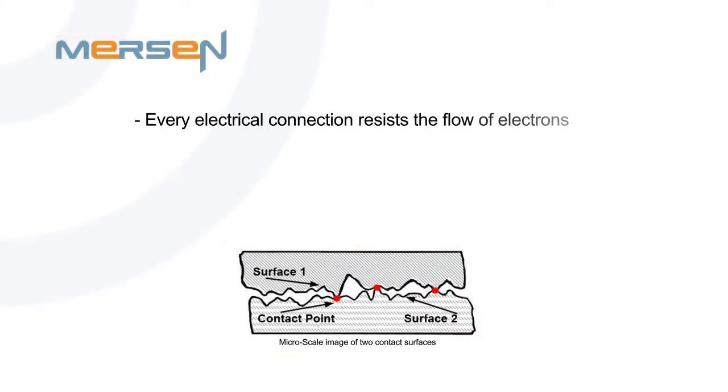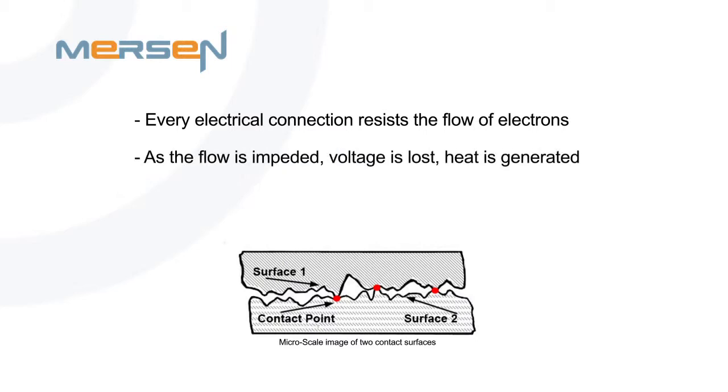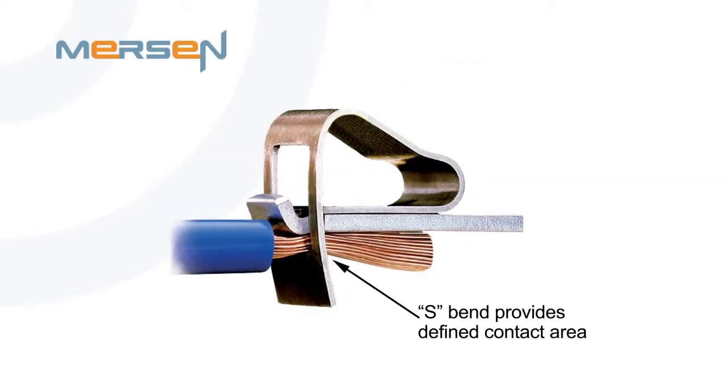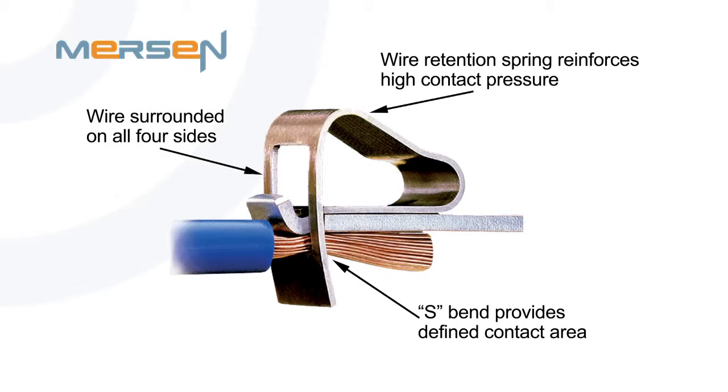Every electrical connection naturally resists the flow of electrons. As flow is impeded, voltage is lost and heat is generated. The contact resistance of screw terminals can vary over time as vibration, corrosion, and temperature impact the contact point. The spring terminal used in our USG fuse holder has very low contact resistance, which is maintained over time even in harsh environments.